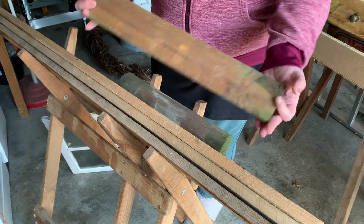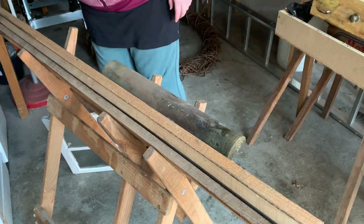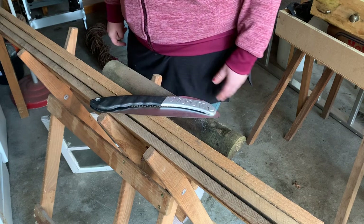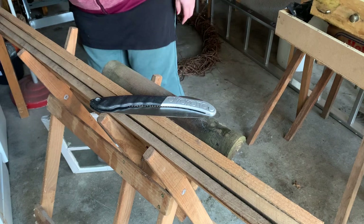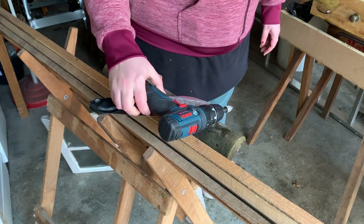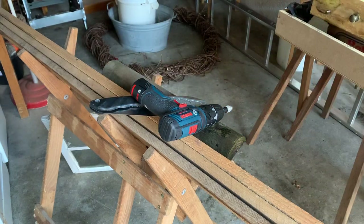I also grabbed these fence posts, but I didn't end up using them, so ignore those. The tools I'm using is this saw, which I know isn't meant for this kind of work, but it's what I have, and I didn't want to buy a new saw that I'm not gonna use all that much — unless I really do get into DIY. Who knows. I also used a drill and some screws — 16 to be precise.